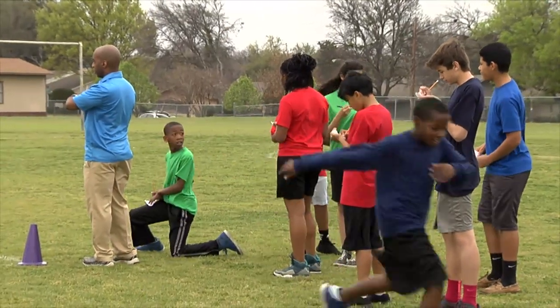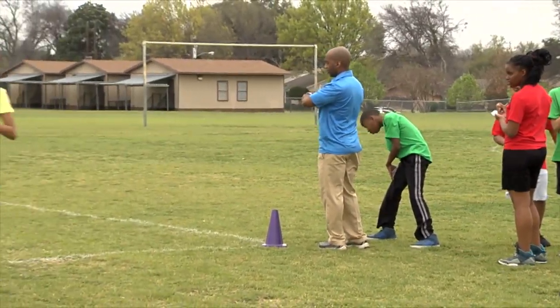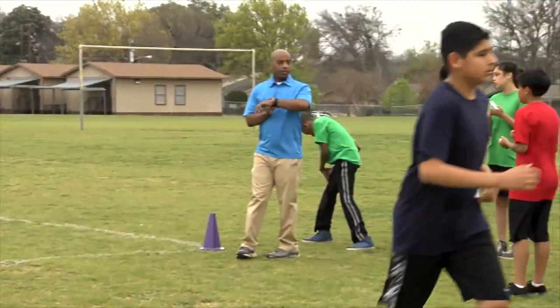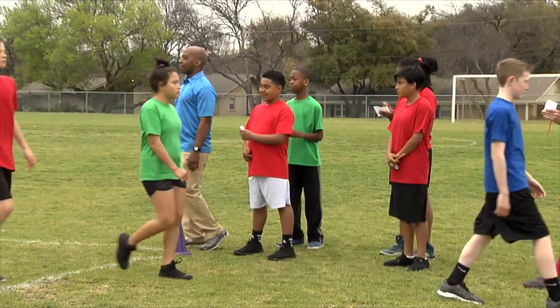As students cross the finish line, their time should be called out — either to them or to their partners — then recorded. Students should always warm up before taking the test and cool down afterward by continuing to walk for several minutes after completing the distance.